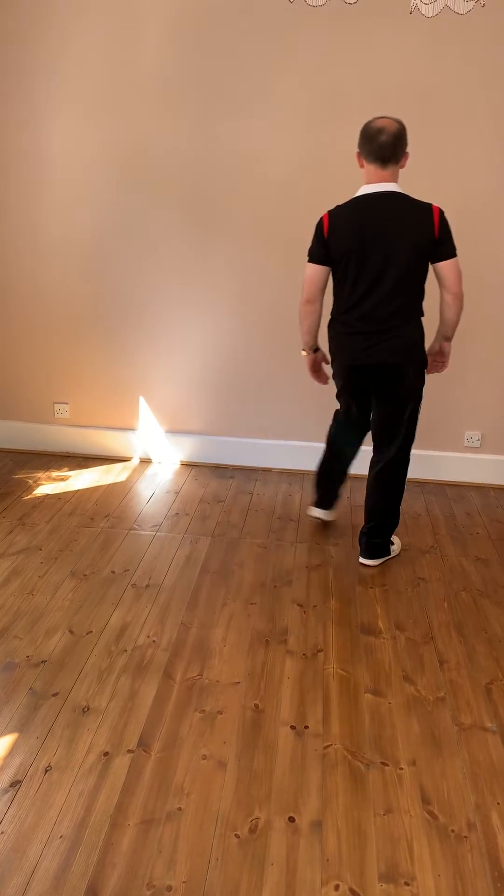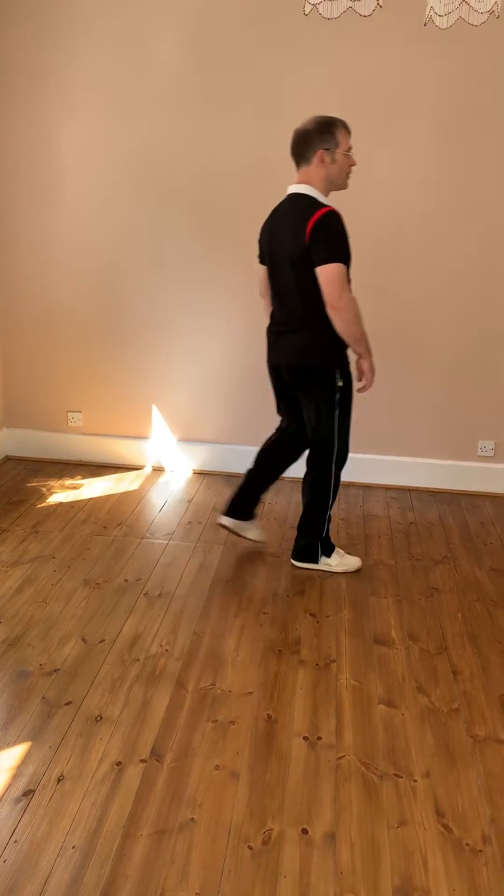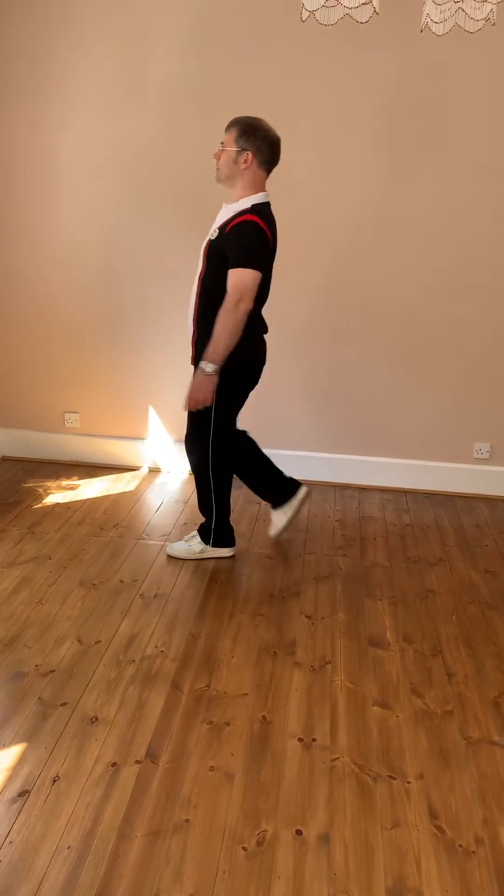Rock, rock, shuffle. Rock, rock, shuffle until the quarter. Turn and shuffle, turn and shuffle. And start again.